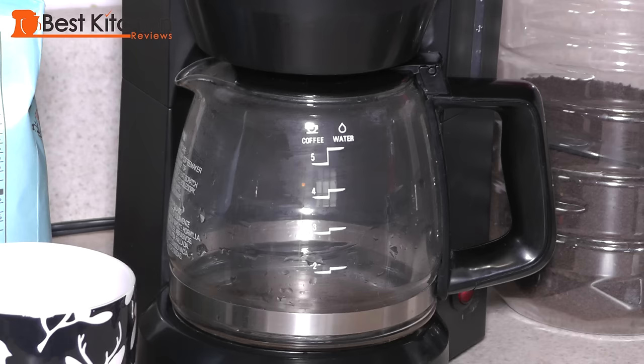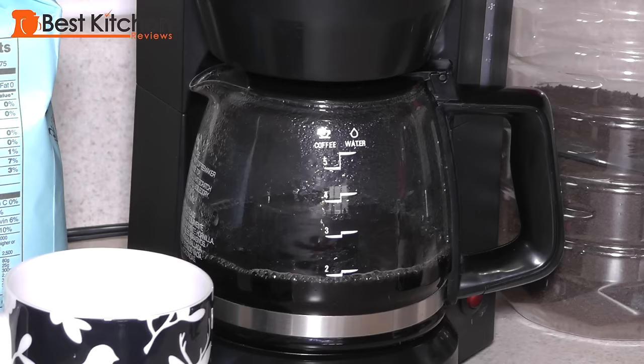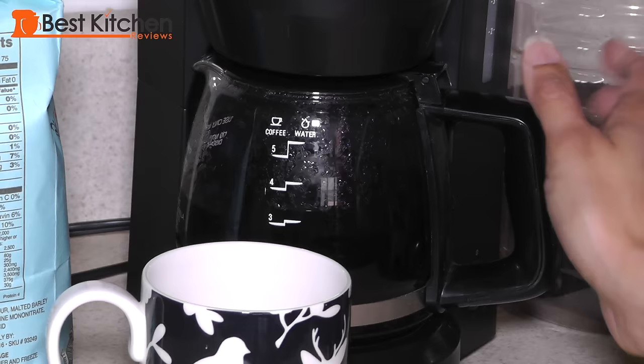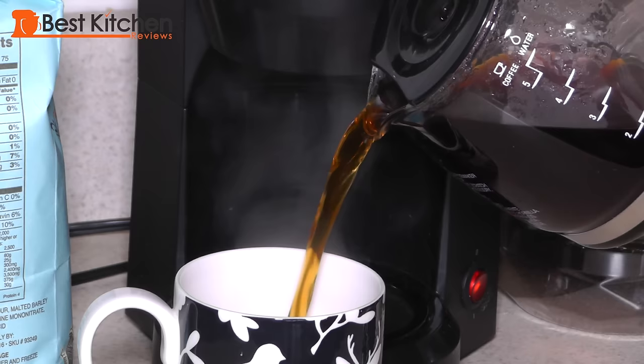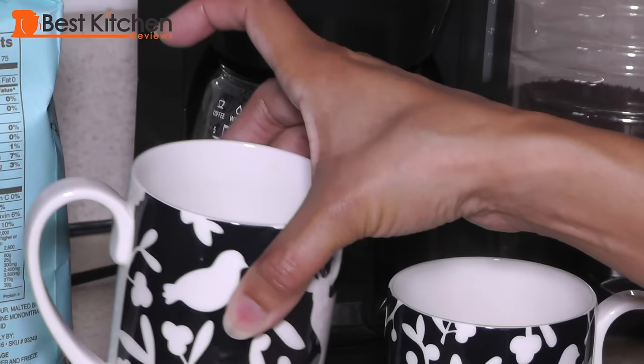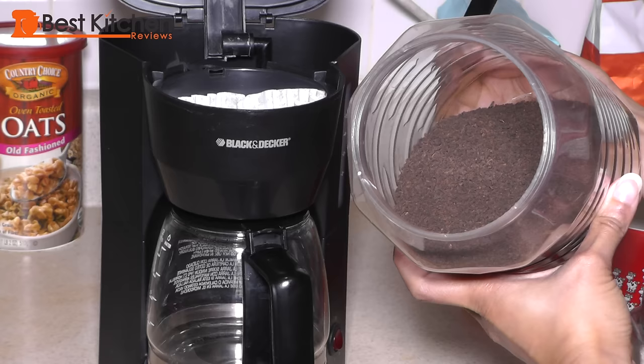Close the lid and turn the machine on. The three cups of coffee are done brewing after five minutes. The Black & Decker brews a medium strength cup of coffee. As you can see from the steam, the coffee is nice and hot and it is a medium strength brew.